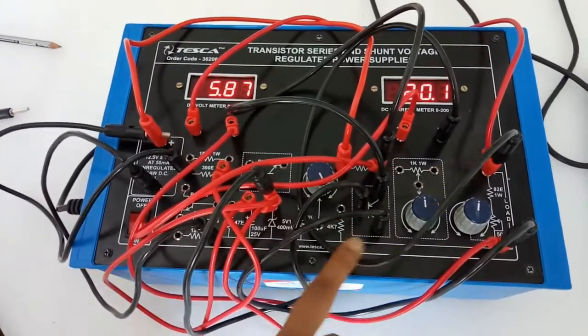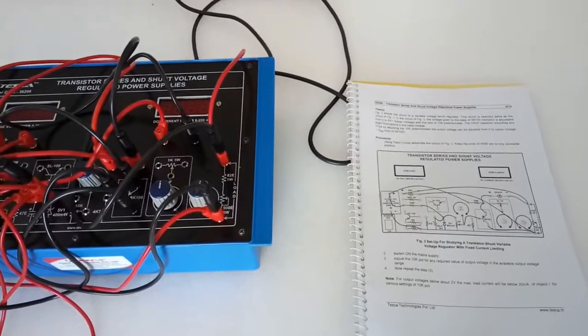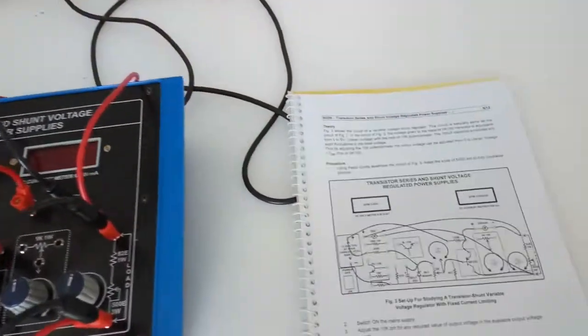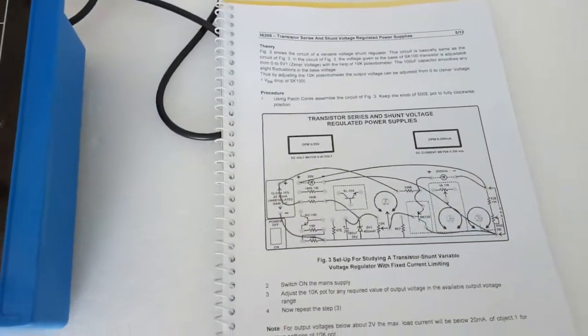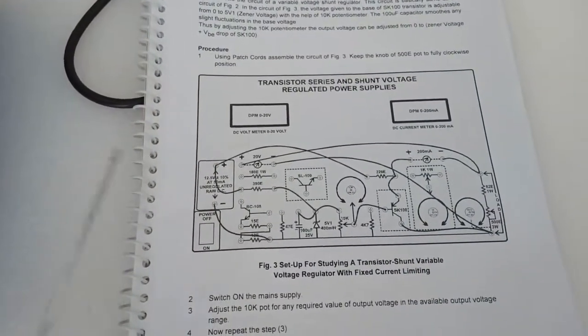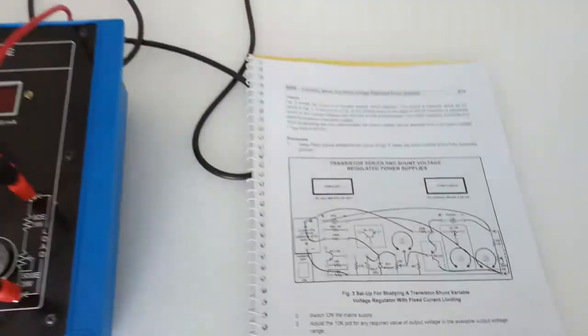This voltage is the voltage of the zener diode plus the voltage drop across this transistor. The next setup is to study a transistor shunt variable voltage regulator with fixed current limiting. For this we are going to build this circuit diagram, which is almost the same as the previous experiment.